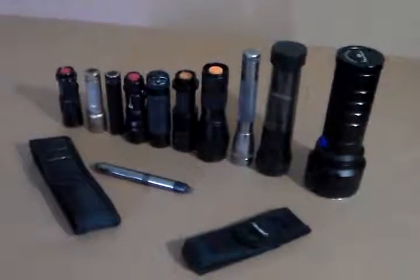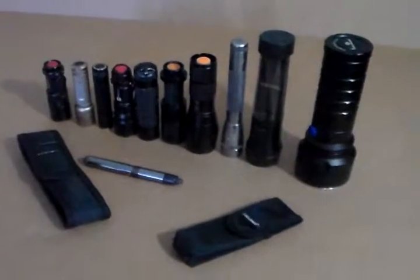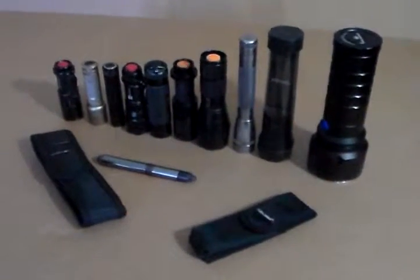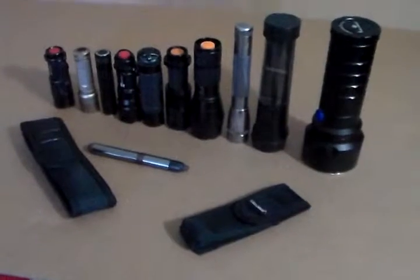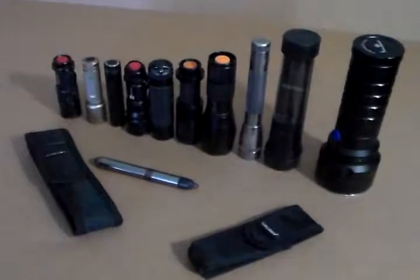Hey guys, this is 2012 Total. This is the beginning of the flashlight reviews I'm going to be putting out and uploading. Here's pretty much all the lights I do have. I have all types of brands, sizes, brightnesses.